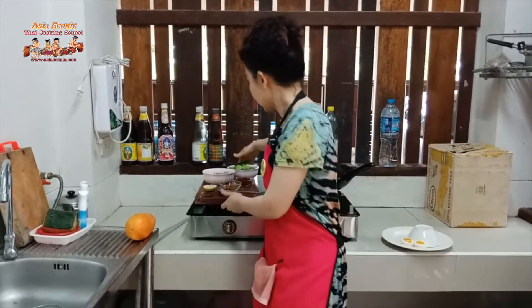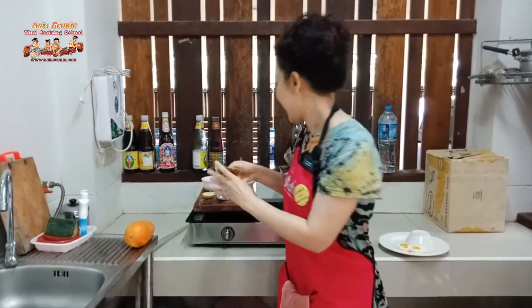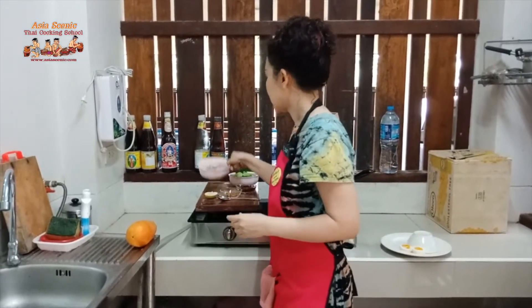We're going to use red curry paste — this is red curry paste left over from my students a few days ago. Red curry paste is used to make red curry, khao soi curry (which is a northern Thai curry), and also panang curry. Today we use this red curry paste for our stir-fry curry.